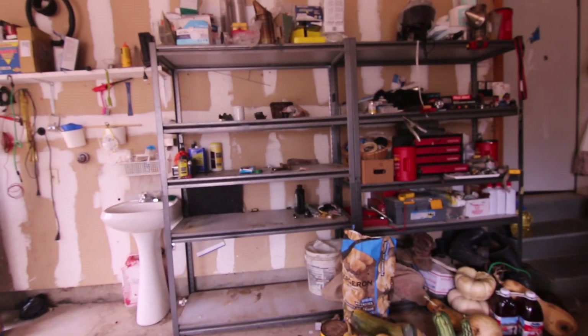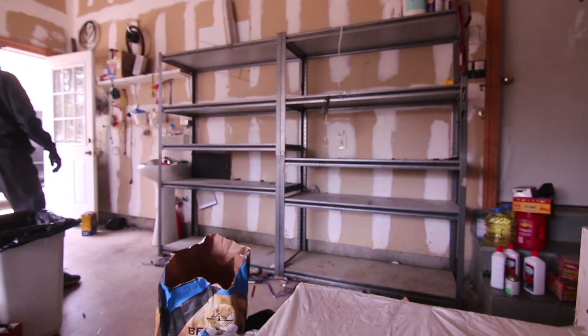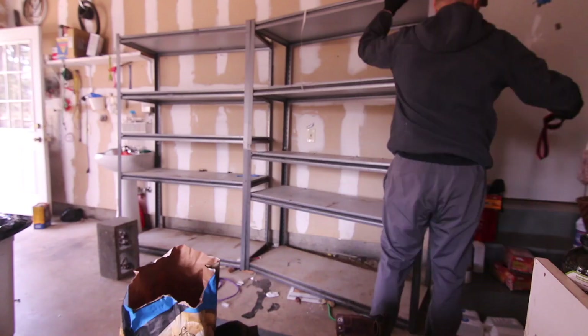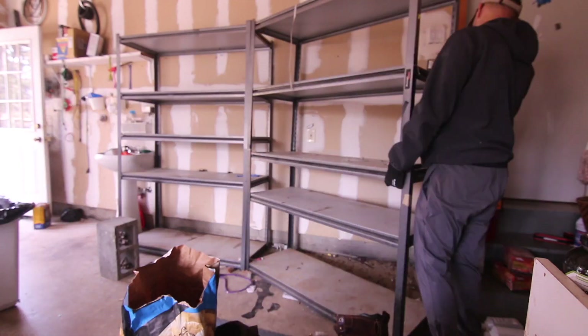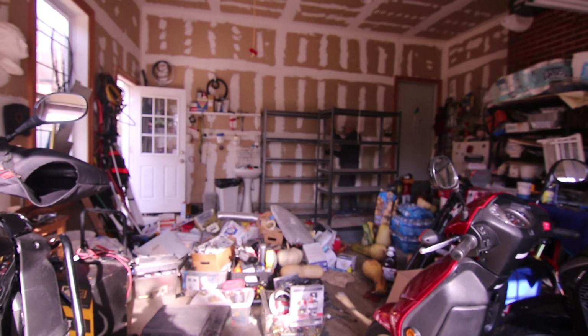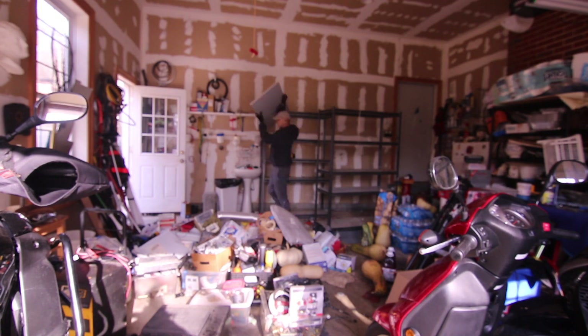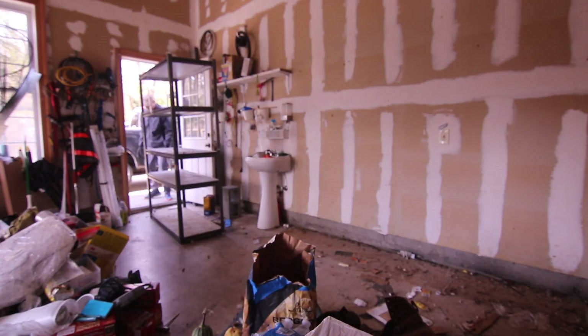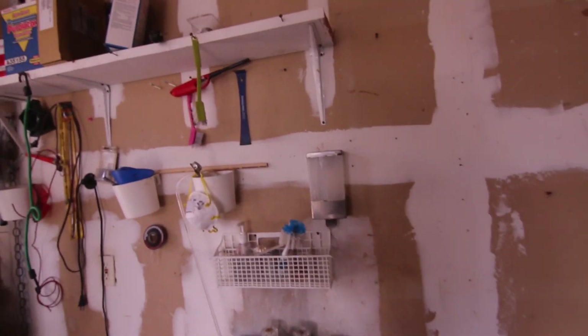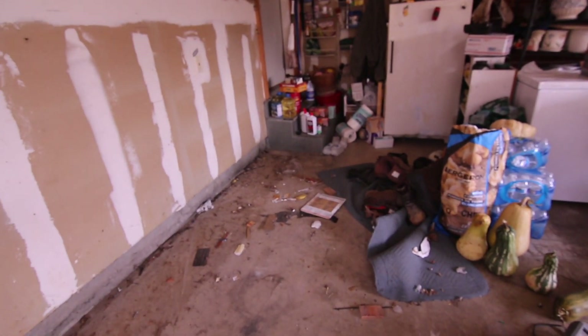I am moving all of this stuff out — I have no idea what I'm doing here, but it's a lot of work. I have gotten this thing out — it took forever. I still have to clean up the shelves, but that's a big difference. The garage actually looks so much bigger with this thing out of here.